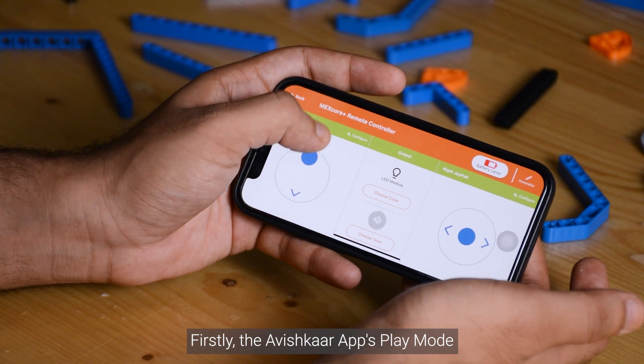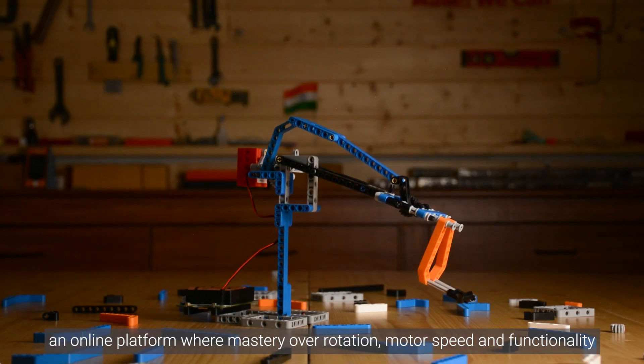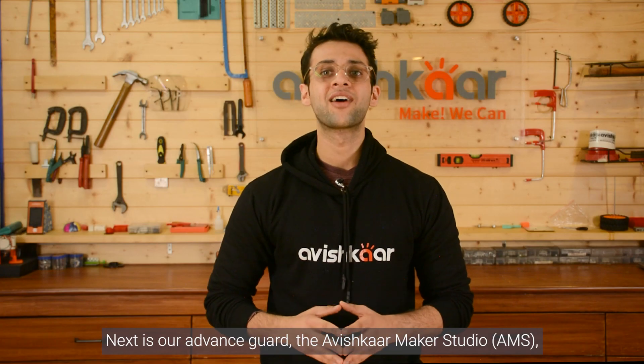Firstly, the Avishkar app's Play Mode — an online platform where mastery over rotation, motor speed, and functionality awaits your command.